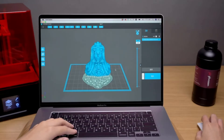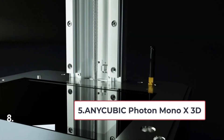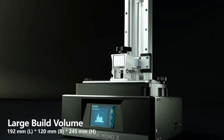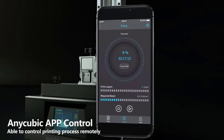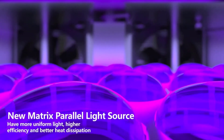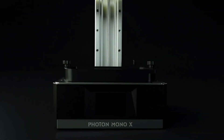At number five: the Anycubic Photon Mono X 3D printer. If you want a good printing experience for miniatures, this is the printer for you. It might not be the fastest, but it does a great job of printing high-quality models. A good thing about this printer is that it comes completely assembled, so you won't have to stress about that. You will need to go through some leveling and adjustment settings for optimal performance, but the software is super easy and simple, and it works very well for bed leveling.